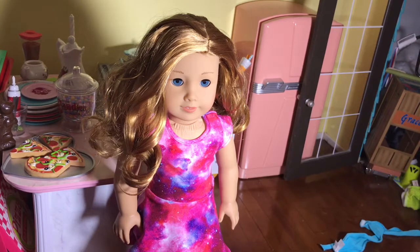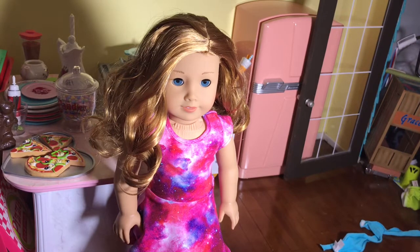Hi guys, it's Sydney here and today I'm going to show you how to make your American Girl doll's curly hair be more refreshed and nice looking.